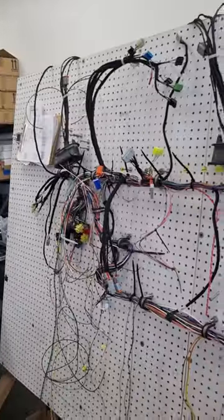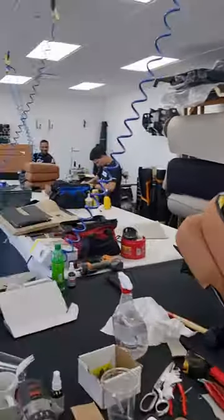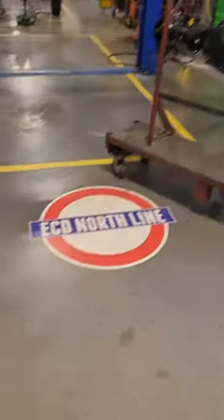A bespoke wiring loom is prepared for each car, and all components like the doors need to be ready to go to the line. A totally bespoke upholstery is created for each individual car. The customer can choose any paint color imaginable with the ability to customize it to their heart's content.